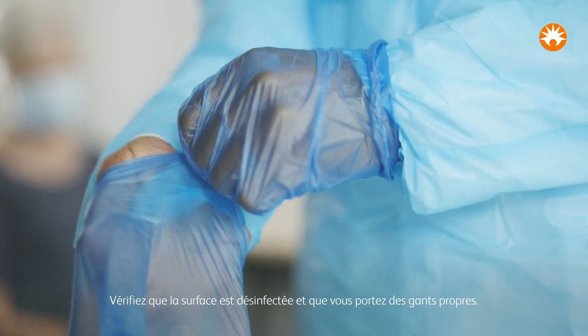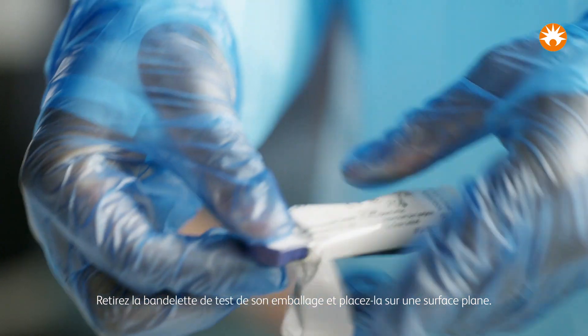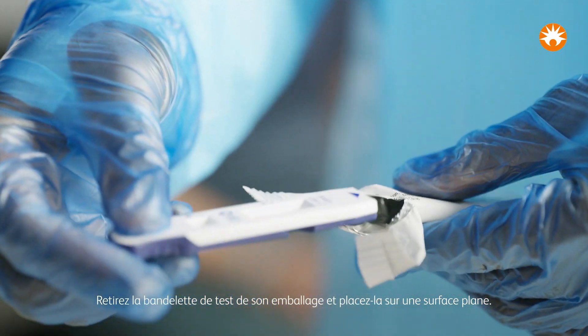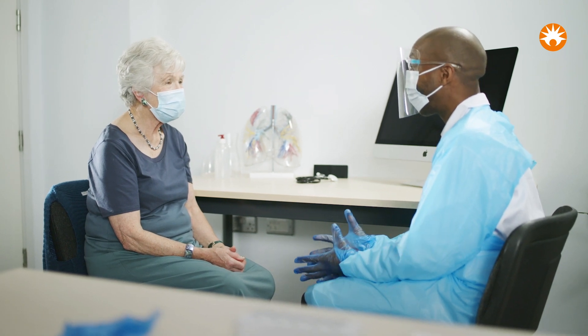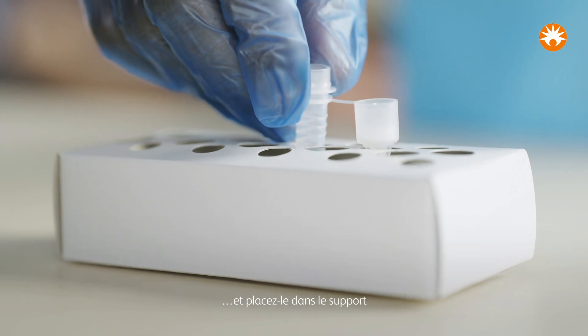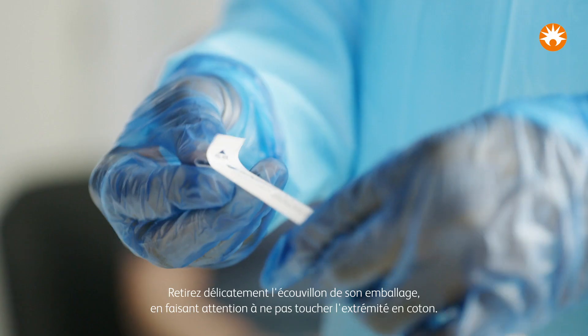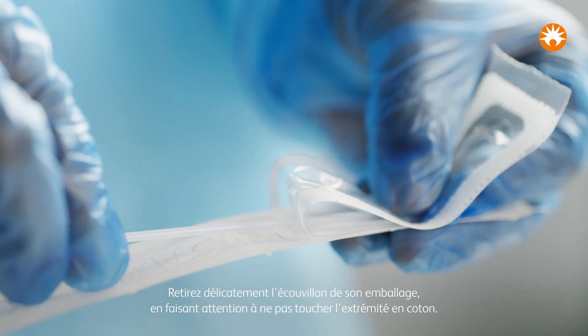Check your surface is sanitised and you have clean gloves on. Remove the test strip from its package and place it on your flat surface. Take the tube, remove the yellow cap and place it in the holder. Gently remove the swab from its package, being careful not to touch the fabric tip.